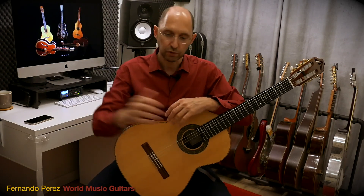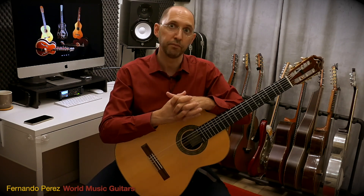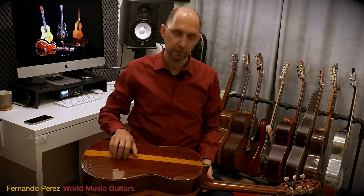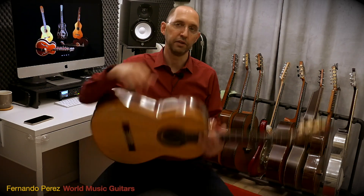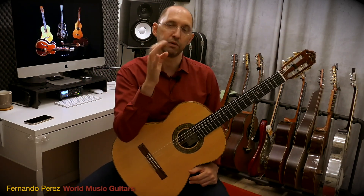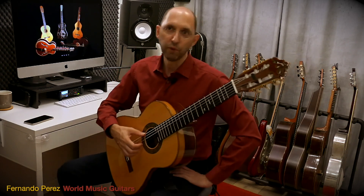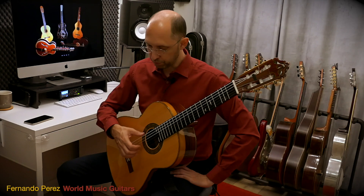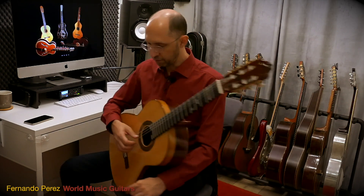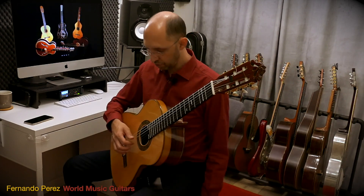Those chain exercises translate into different things. The first and most obvious one is this movement we showed — doing it on the strings. Let's say we do it with three fingers: index, middle, and ring, on the third, second, and first string. We start in the neutral position, not touching the strings. Then we create the scissors shape and throw it.